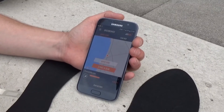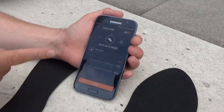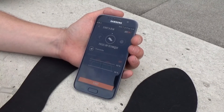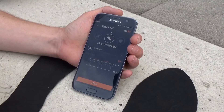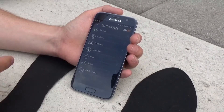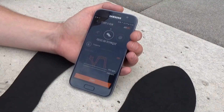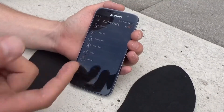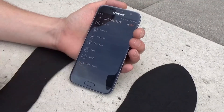Once you've finished a baseline, the next time you go for a run you'll see a recommended target zone and exercise. In this case it's recommending that we work on our foot strike, but another time you go running it might be your cadence, your stride length, or any other number of parameters we can measure.